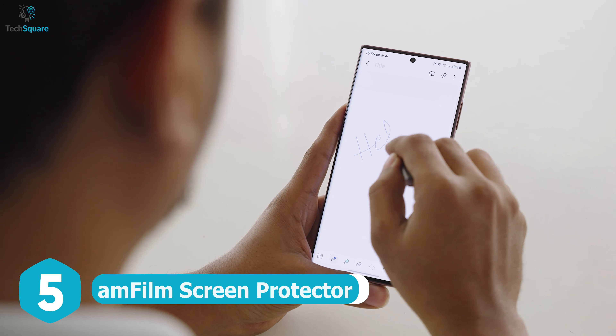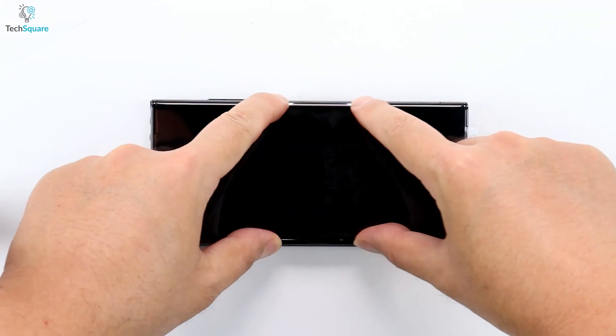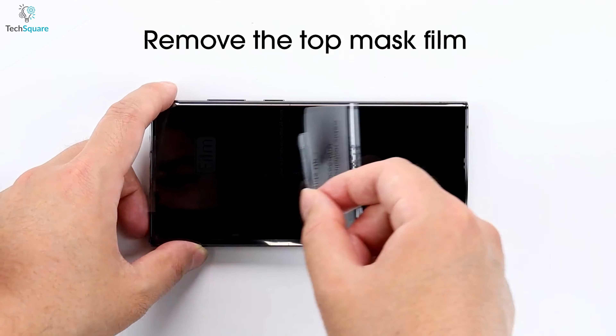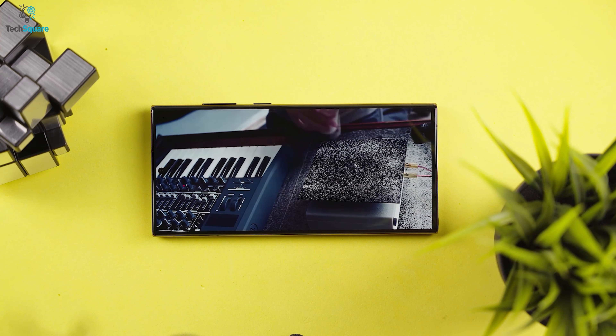Your Samsung Galaxy S23 does deserve the best protection out there, and you can easily provide that with the Amphilm Screen Protector. This specially designed piece of thermoplastic material is cut to perfectly fit the screen, and its self-healing technology ensures that even the most minor dents and scratches will disappear right before your eyes.